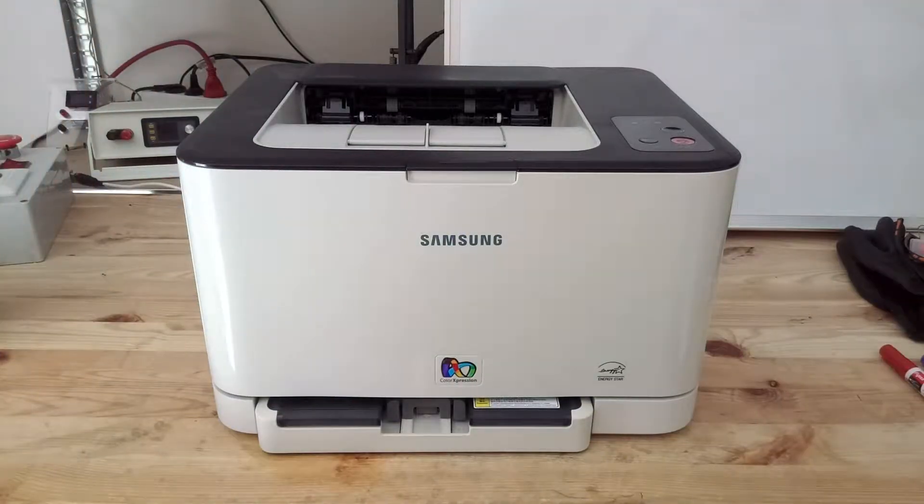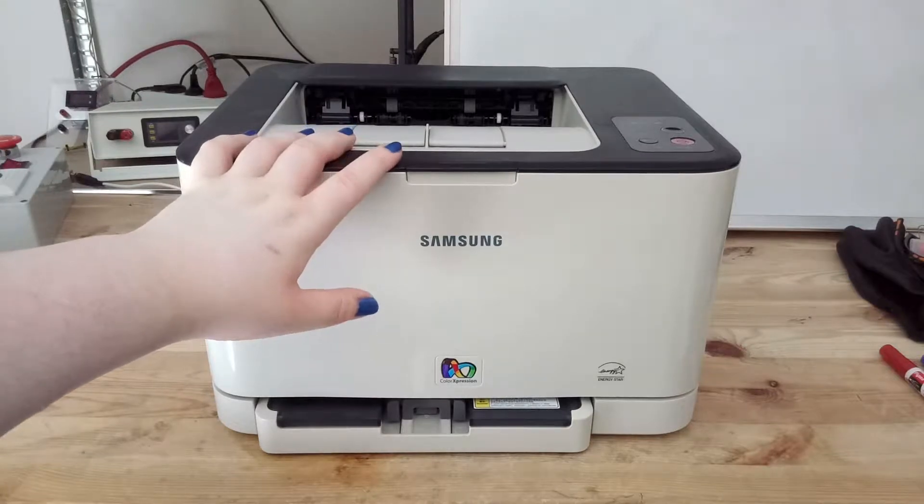Hey guys, welcome back! The last few months I wasn't really able to make new videos, I was really busy and had a lot of stuff to do, but now I've got time and the first video I'd like to make is the disassembly of this old laser printer.